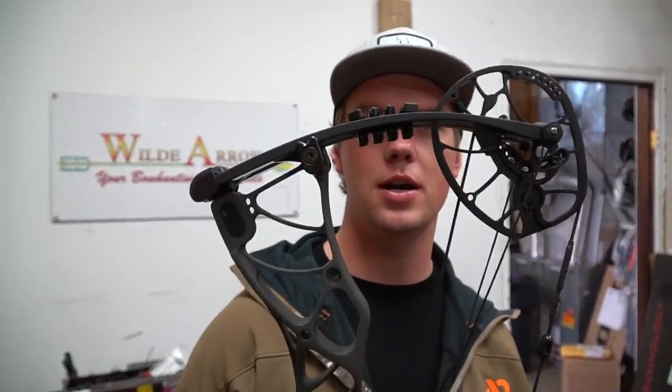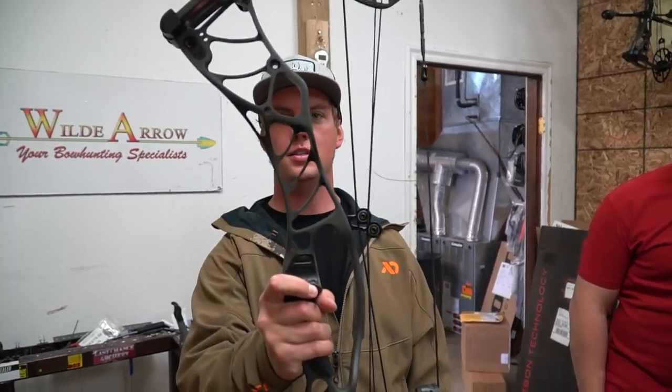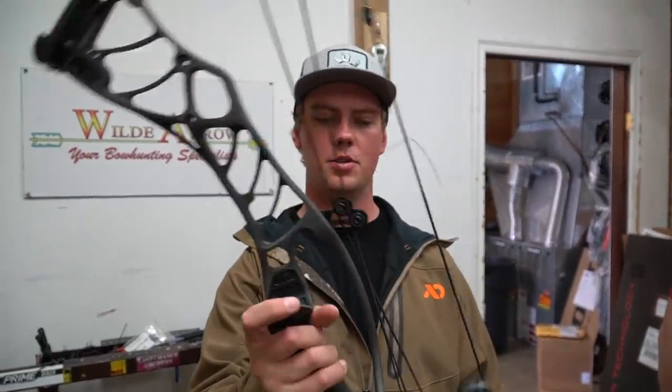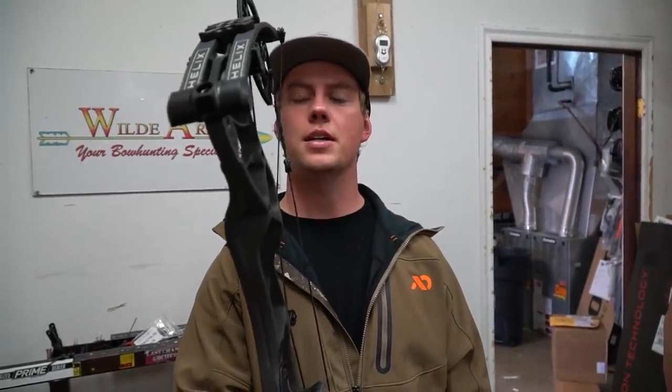What is up everybody, welcome to the custom Hoyt Helix build. We are here at Wild Arrow — me, Brian, and my man Jeremiah, who's going to set us up today. I just got a Hoyt Helix in storm gray and it's pretty much bare bones right now, so we've brought it to Jeremiah here at Wild Arrow. He's going to tell you some reasons why you might consider the aluminum build Helix over the RX3 or maybe over some other bows.